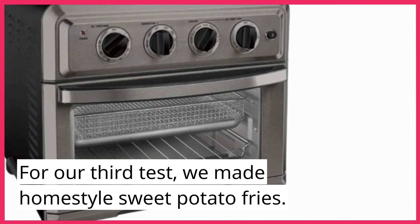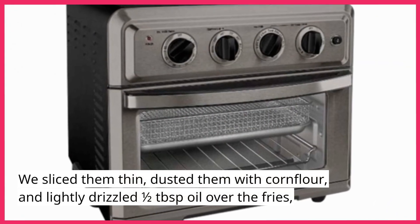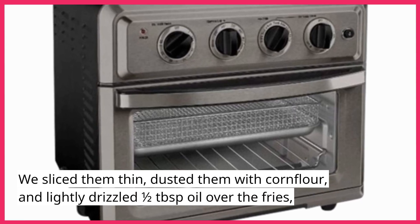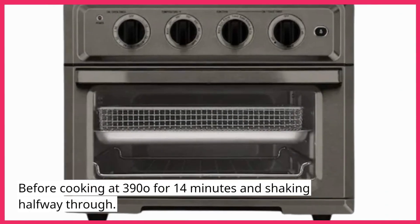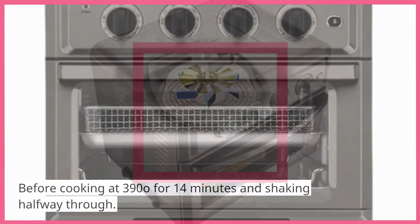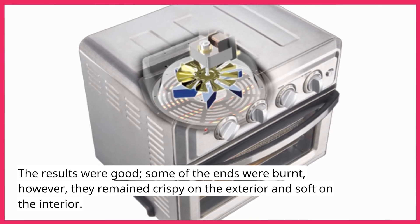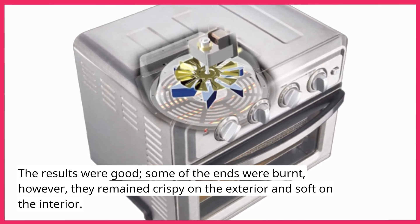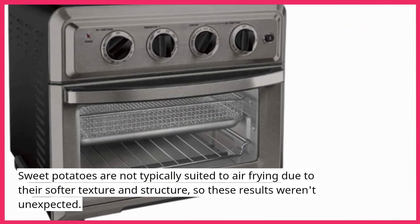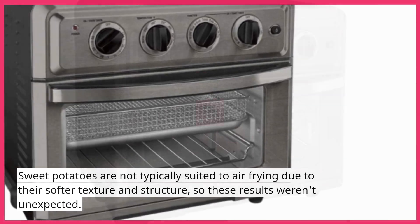For our third test, we made home-style sweet potato fries. We sliced them thin, dusted them with corn flour, and lightly drizzled half a tablespoon of oil over them, before cooking at 390°F for 14 minutes and shaking halfway through. The results were good — some ends were burned — however, they remained crispy on the exterior and soft on the interior. Sweet potatoes are not typically suited to air frying due to their softer texture, so these results weren't unexpected.